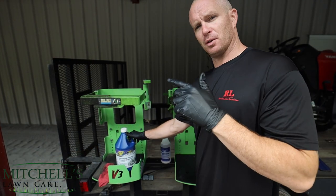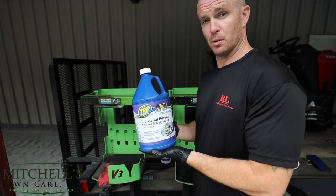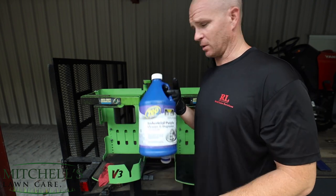Instead of doing the cleaning first, I want to go ahead and show you — this is the stuff I've been using. It's the Zep Industrial Purple Cleaner and Degreaser. I just picked this up from Lowe's — not a product endorsement, not sponsored — but this is just what I use and it works.